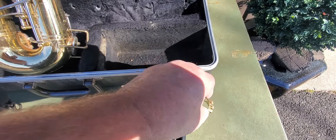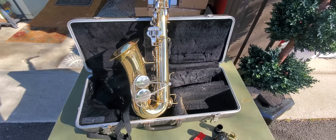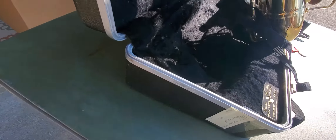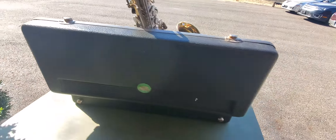The two screws to hold the reed onto the mouthpiece — I need to find a couple of brass screws. The case is pretty nice; a lot of times the cases are beat up and the corners are broken, but this one's in pretty good shape.